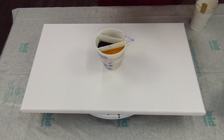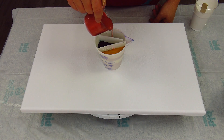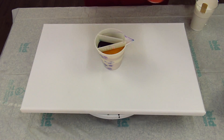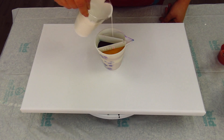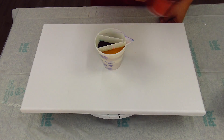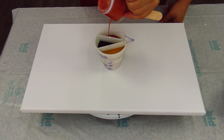And the last one is Pebeo copper — iridescent copper. I see something in here, and a little pearl white again.